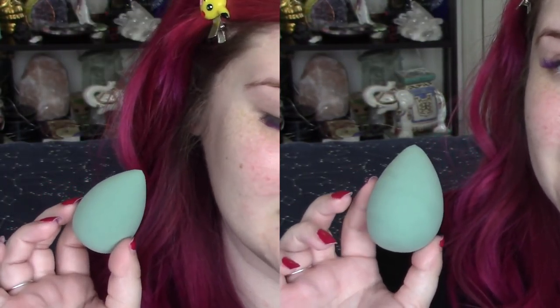It looks a little bit more rounded — let's go ahead and see what it looks like wet. So this is what it looks like dry, and we're going to see if it expands at all when you get it wet. It didn't have any kind of directions about wet or dry use — it just says that you can use it to blend. This is it wet — I definitely think it grew in size. It's very nice and squishy now, it feels good.